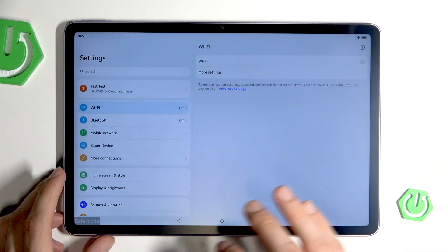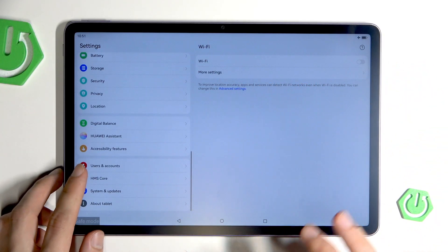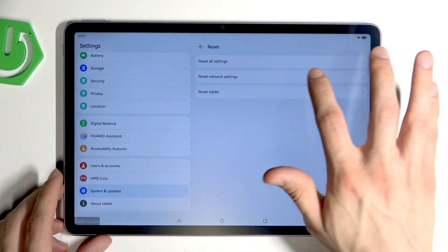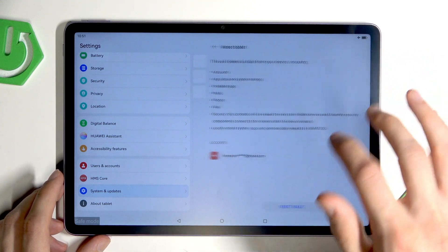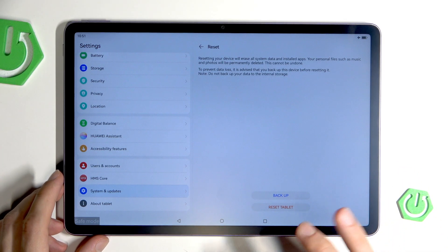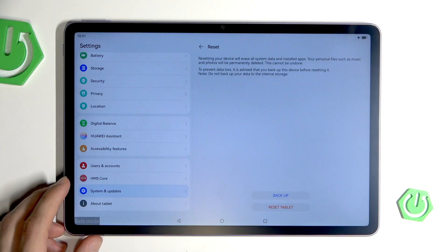To factory reset, go into Settings, then System and Update settings, and select Reset Tablet. Confirm by clicking Reset Tablet, and then Reset Tablet once again. Of course, you can back up your files by tapping the backup button before proceeding.